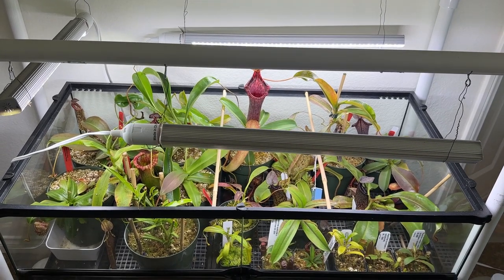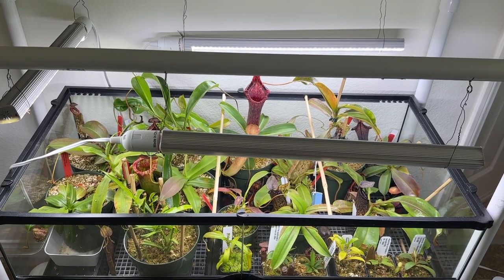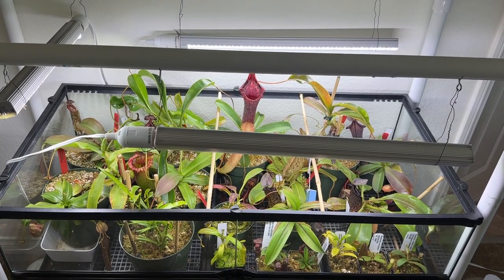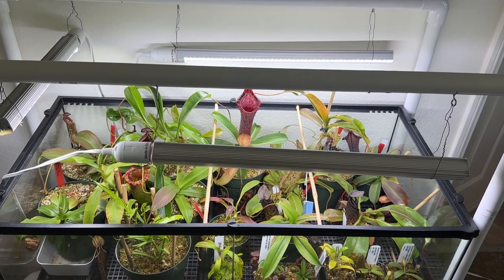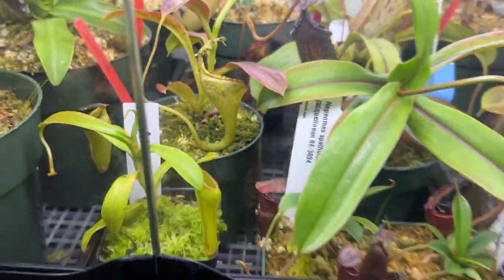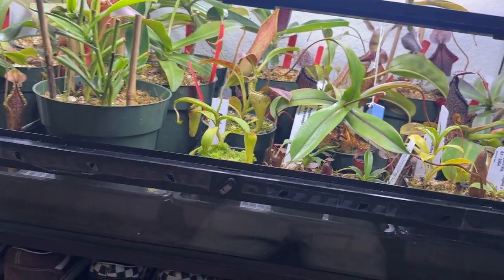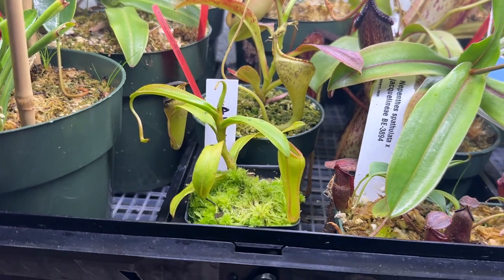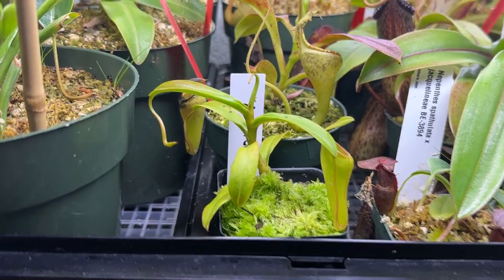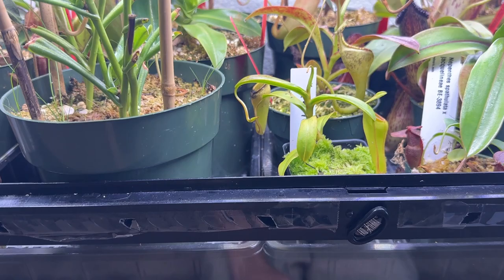I do have three of my mature plants outside hanging on a tree right now, so I won't be able to review those, but maybe once I bring them in for fall/winter I can do an update. I'll start off with the front ones. Just two days ago I got this Nepenthes inermis — you can tell it's showing the lower pitchers.